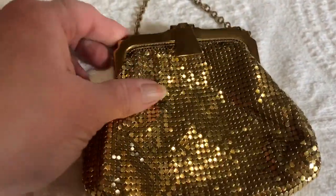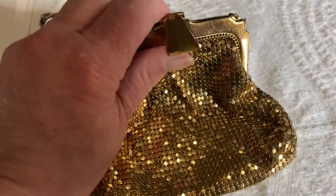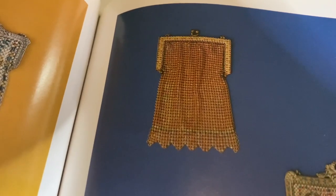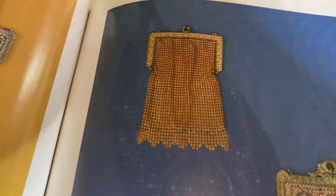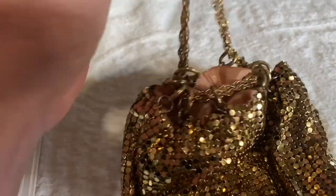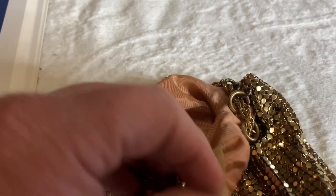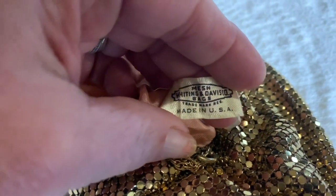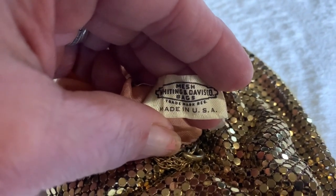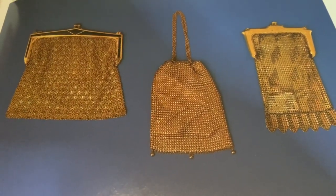Here's another little Whiting and Davis mesh purse. I also don't think this is antique — I believe it's vintage. There's the maker's mark: Whiting and Davis, gold mesh. Here's a Whiting and Davis purse in the book. This purse is also mesh — it is Whiting and Davis — with a little drawstring top. The inside is in very good condition; it still has the lining. There's the little tag: mesh Whiting and Davis, made in the USA. Something a little similar to that is in the book, so they did have earlier versions of mesh drawstring bags.